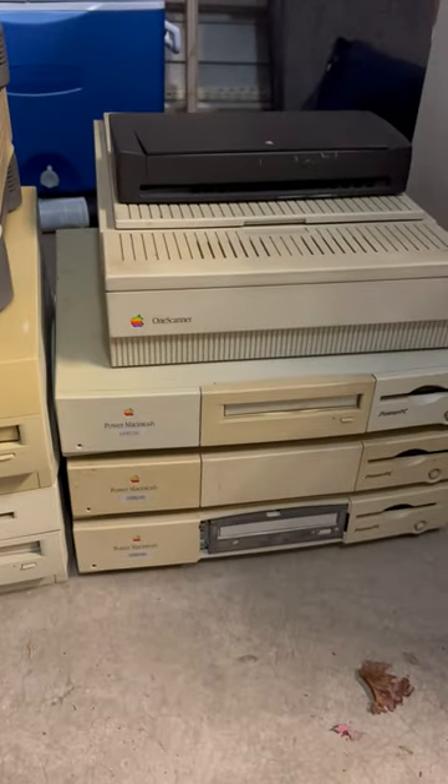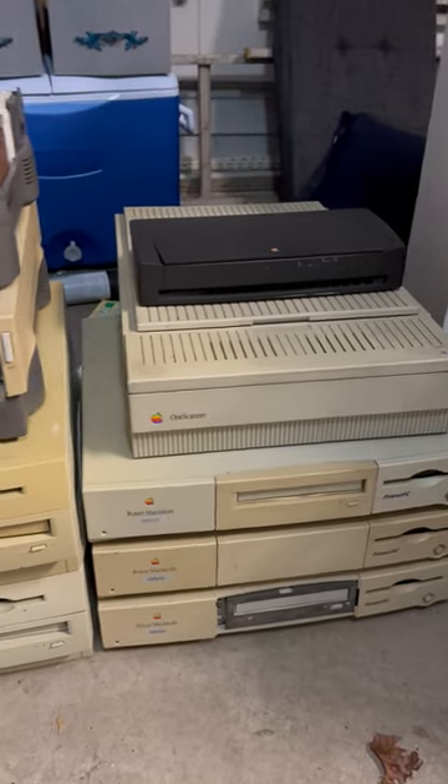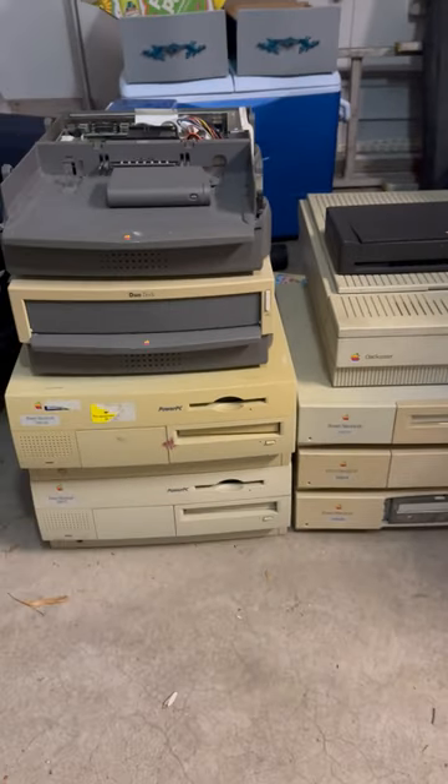In this stack we have 360-160s, a one scanner, and the Apple portable printer. Not a bad pickup I'd say.